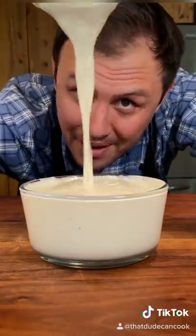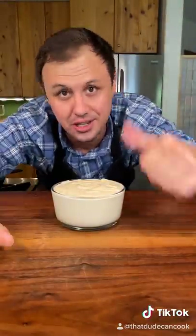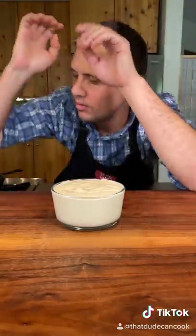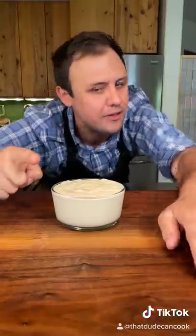It's not traditional, it's better. Before I do the taste test, if you want to become a god in the kitchen, just hit that follow button. Let's do this. Trust me, that is the best. You know I love you, and I'm out!